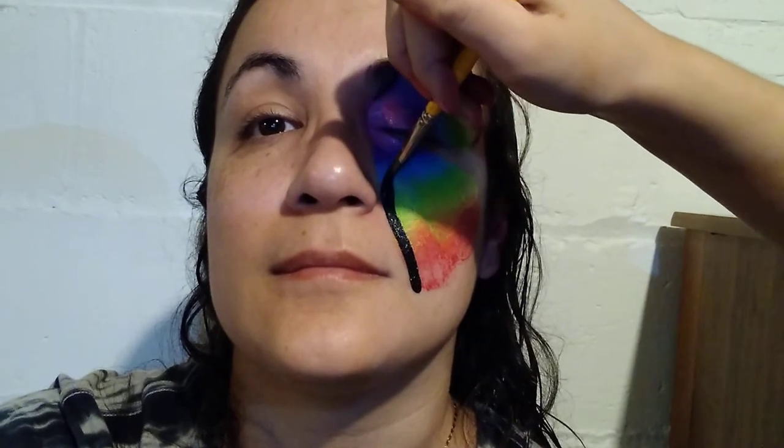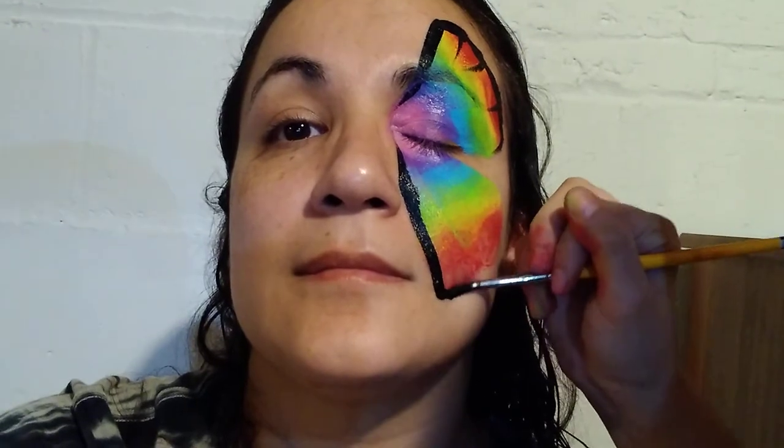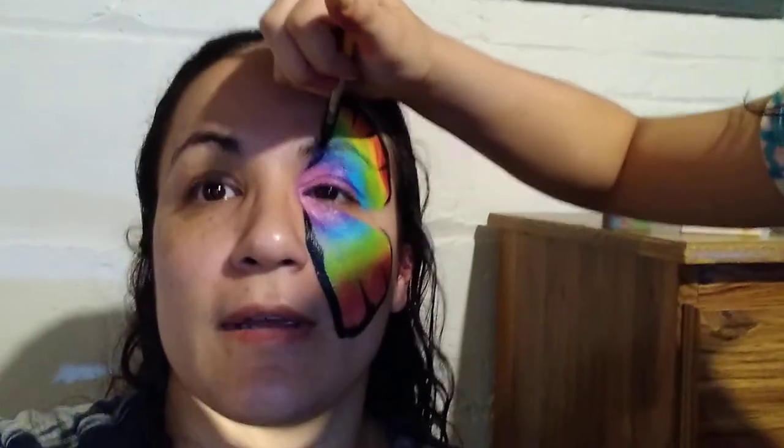Start lifting up your brush a little bit right there, then do the same thing. And that's how you do a quick butterfly.